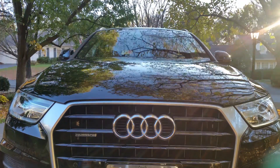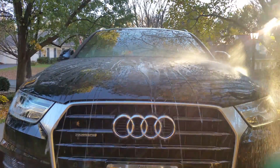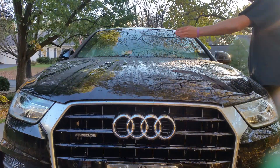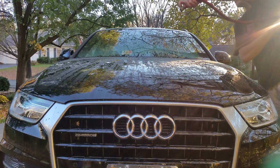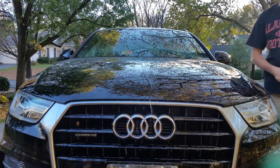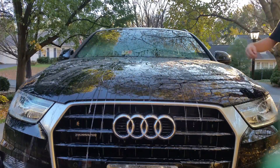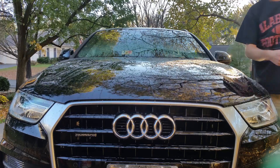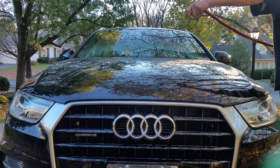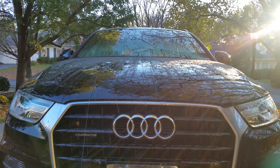Let's do a water test. You can see from this angle how it beads up. The beads look better over on the Griot's side. On the Meguiar's side it runs off more — more of a sheeting effect. You can see right here in the middle where I didn't apply wax — that strip shows how slowly water comes off an unwaxed surface.